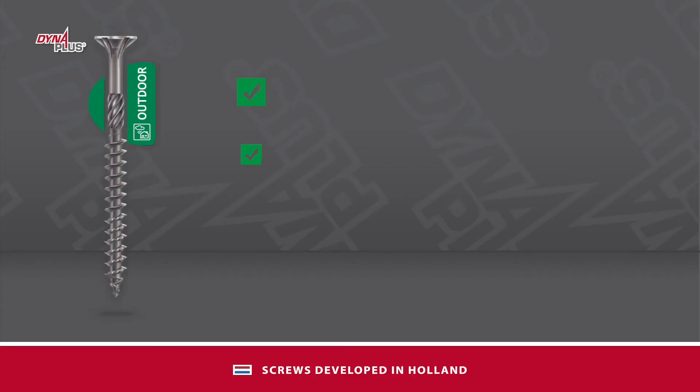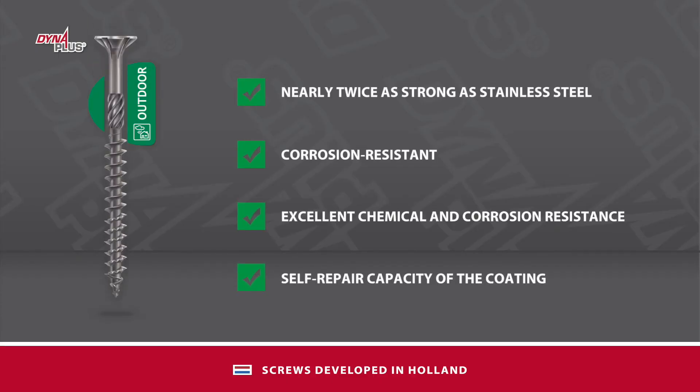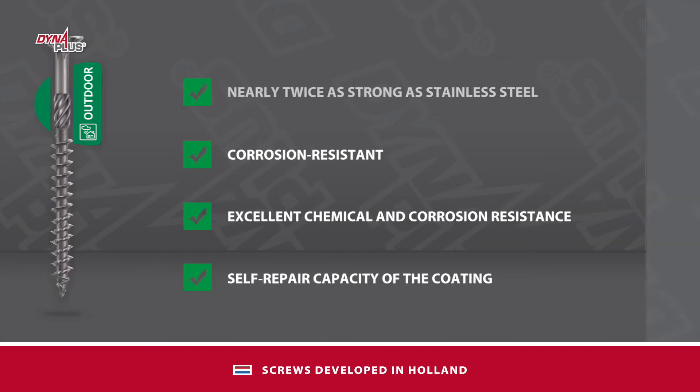With the right material choice in steel and a balanced heat treatment process, the Dyna Plus screw is nearly twice as strong as stainless steel screws. Thus, the screw does not break off while being screwed in.